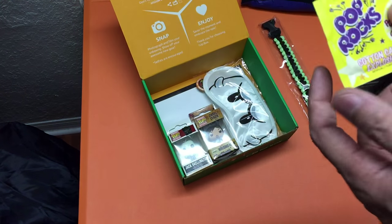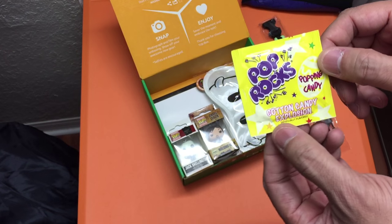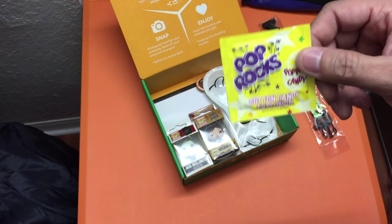Next up — Pop Rocks! These are really, really awesome. This one is cotton candy explosion flavored, so I'll definitely be sharing this with the boys — we'll have some fun with that.